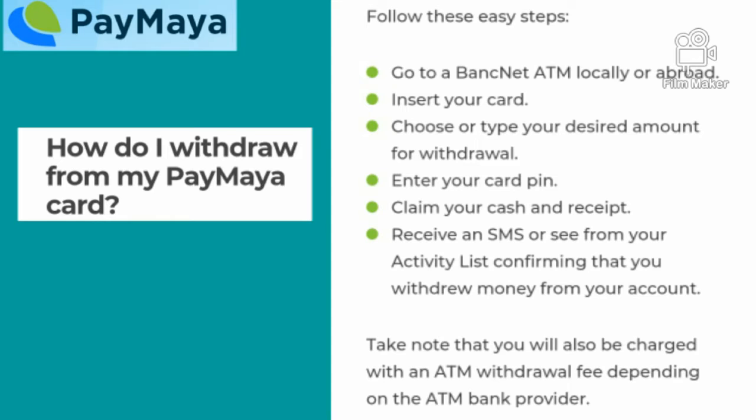Follow these easy steps. Go to a Banknet ATM locally or abroad. Insert your card. Choose or type your desired amount for withdrawal. Enter your card PIN. Claim your cash and receipt.